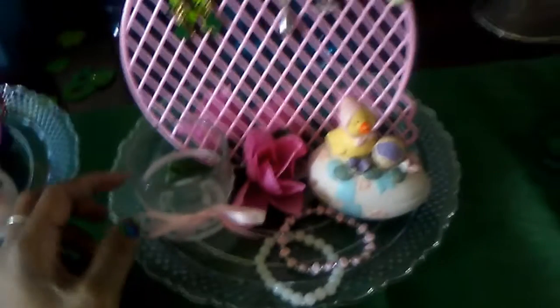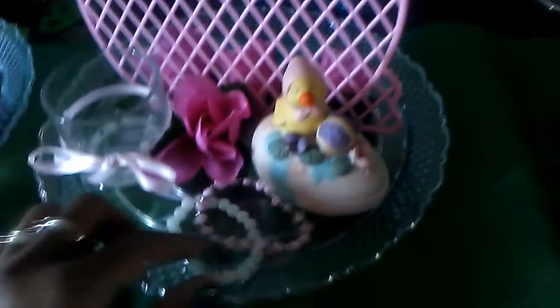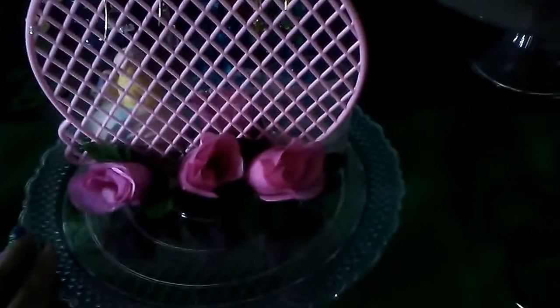You can hang necklaces from the ears or put more bowls. I made the lavender and purple one for one of my daughters, and then I made the pink one with the hot pink bowl for my other daughter. I did the same thing using a clear bottle candle holder with the pink bowl. You can set some jewelry pieces in the trinket box, and on the back of this one I added pink roses.